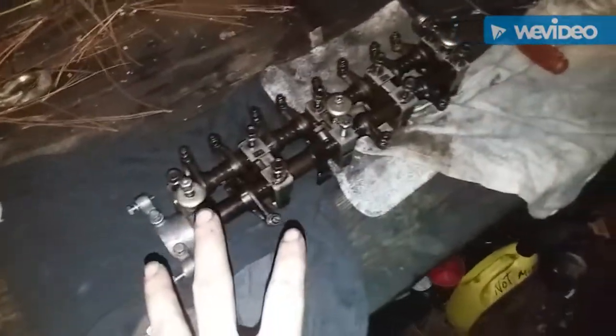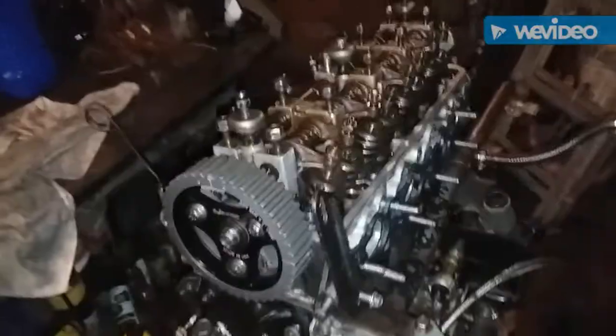Before we set our valve assembly in place, take some oil and just lube the hell out of it. We'll set our valve train assembly in place, torque it down, and put the belt on. Before setting it in place, I like to loosen all the valve lifters completely loose, because we're going to be doing valve lash here in just a minute.